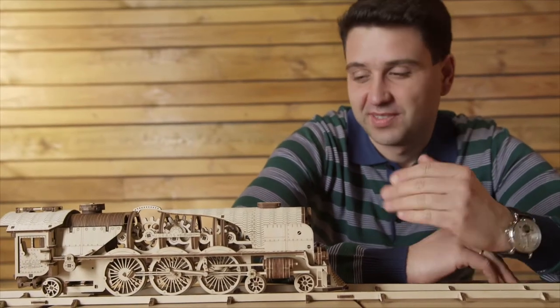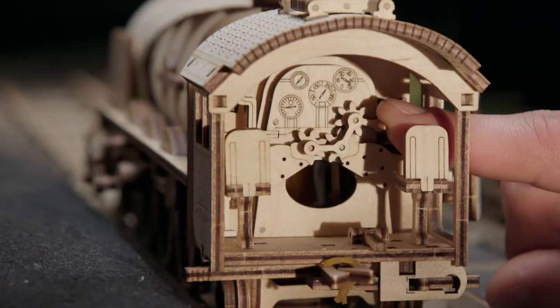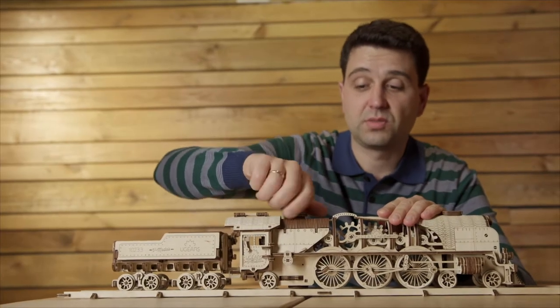You wanted more trains? Here you are — presenting the V-Express. Minutely detailed design: the fire hole and door you can open, the coal tender, an automatic coupling. Wind it up and full steam ahead.